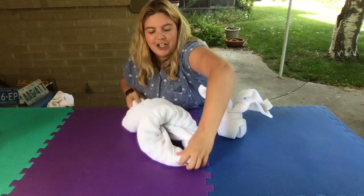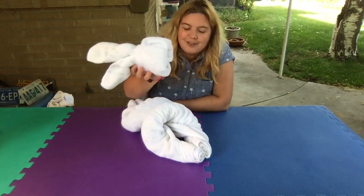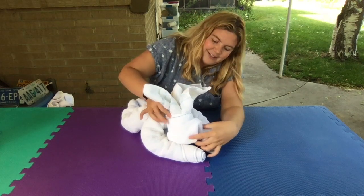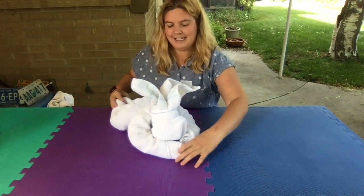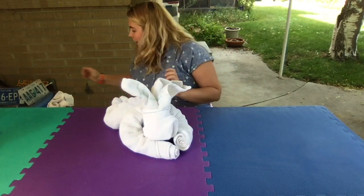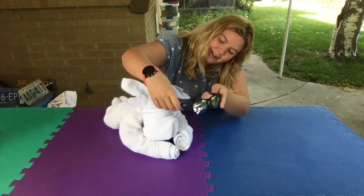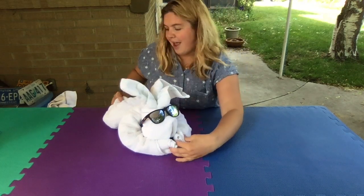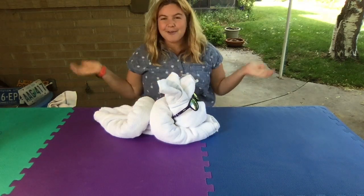Now take the little body we set aside earlier and bring it back. All you have to do is put your little dog head right in between its arms — right in between the shoulders. Super cute! You can accessorize however you would like — use little black pieces of felt or magazine cutouts for the eyes. I always like to use sunglasses, just put them on just like that. And there you go — that is how you make the towel animal dog! Thanks for watching everybody!